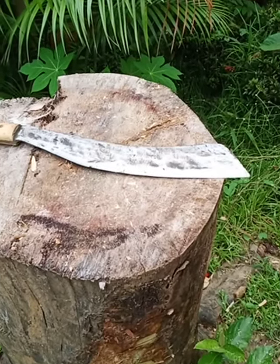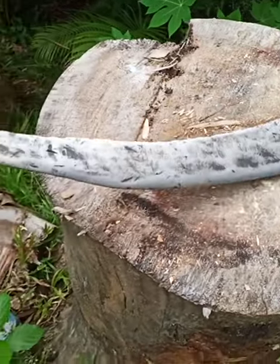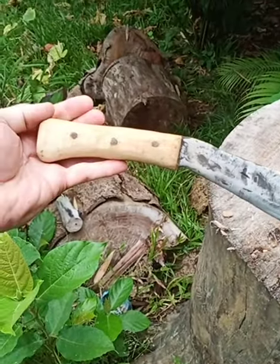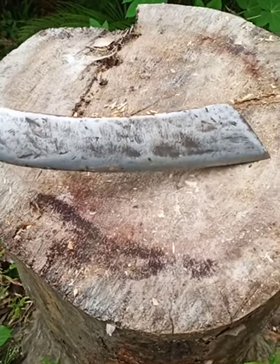Hi, I'd like to show you a beautiful Philippine knife. We call this a bolo, but it's actually a knife I designed — it's a parang. It has a blade about 16 inches long.